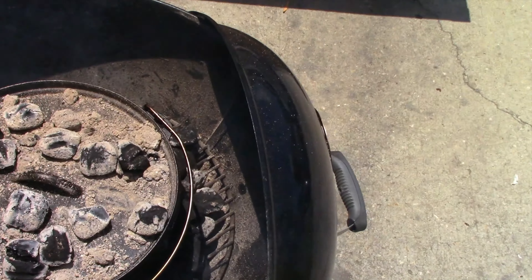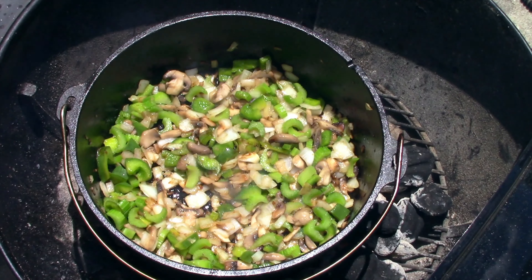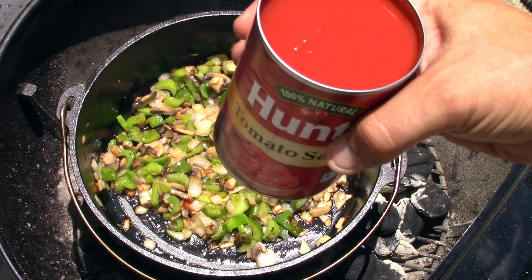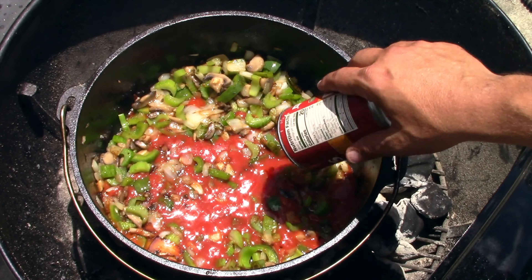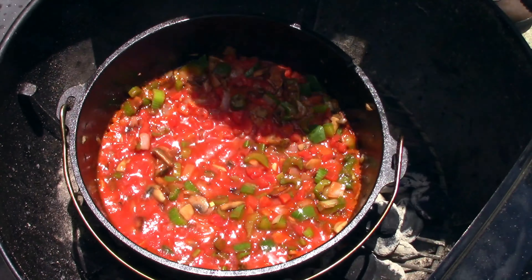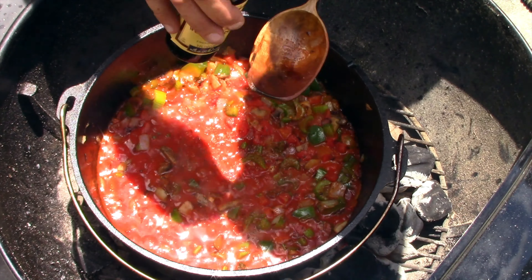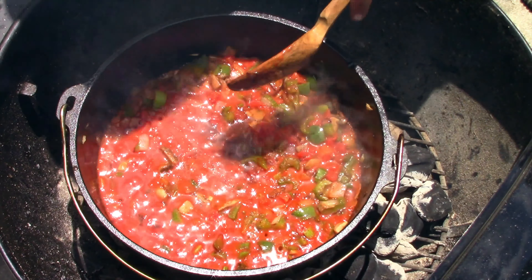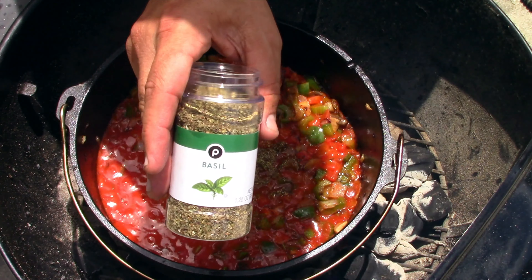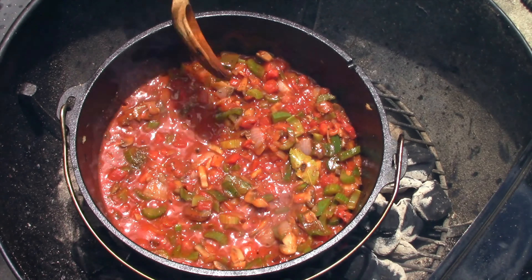It's been about a minute and a half — these are looking perfect. Nice and browned up. Now it's time to add everything else. I've got a 15-ounce can of tomato sauce, a heavy can of Rotel. I'm going to do two tablespoons of Worcestershire sauce, about half a teaspoon of oregano, one bay leaf, and about half a teaspoon of basil. Get that nice and stirred in.